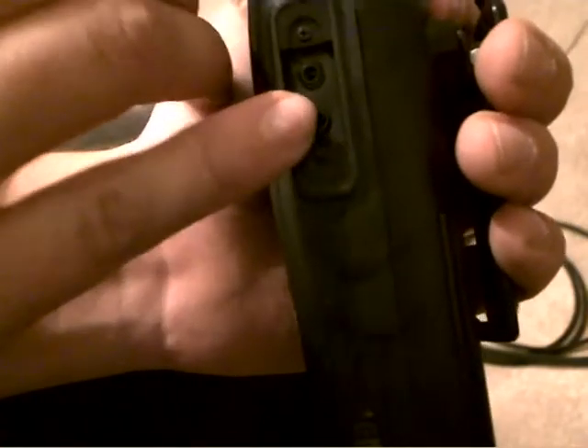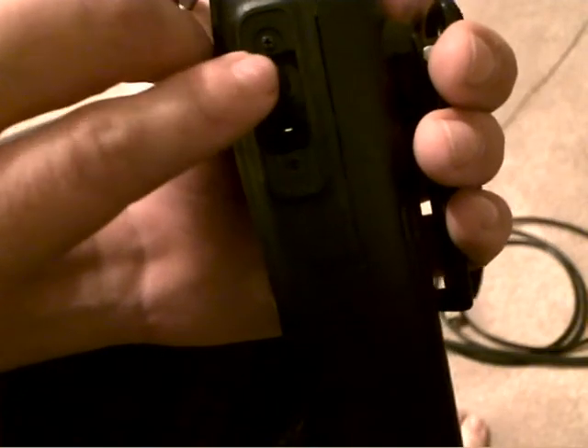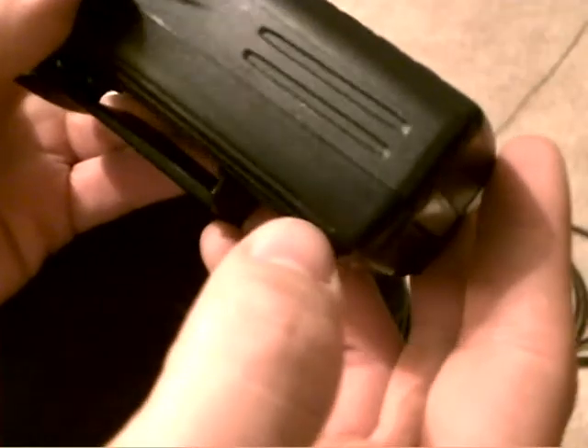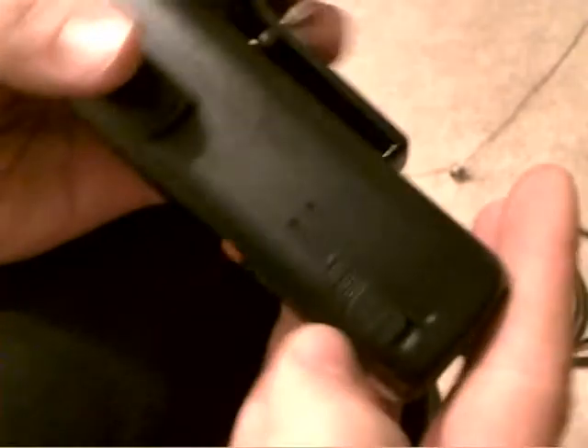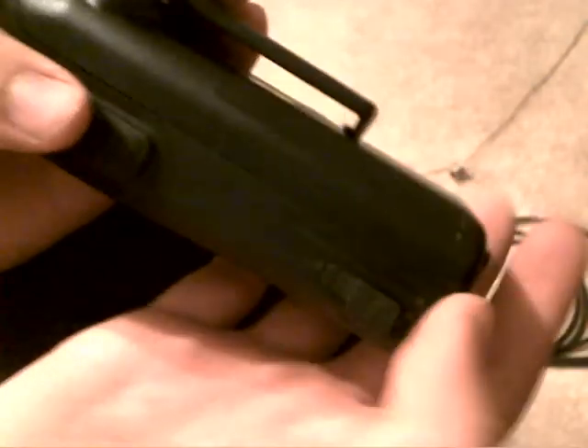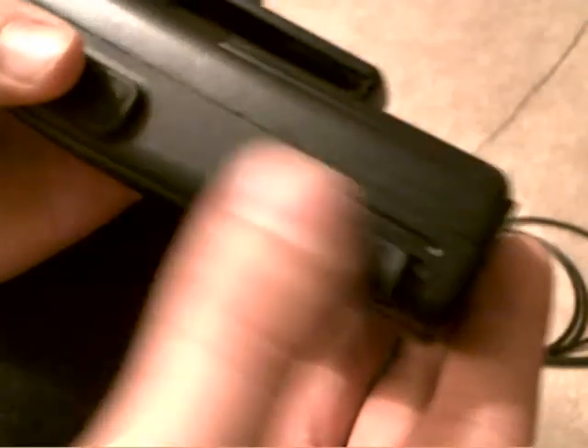You also have your standard mic port, which you can actually plug in a pair of regular headphones into and listen, and you've got your mic headphone port. You've got a data port as well. It's also a DSTAR rig, but I don't have the DSTAR module — it's like an extra $100, so I didn't get it because I didn't have the money.